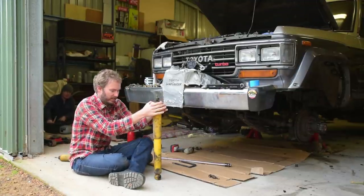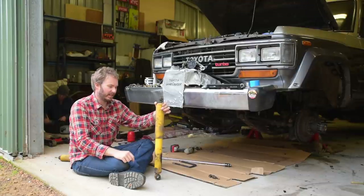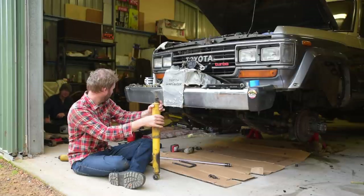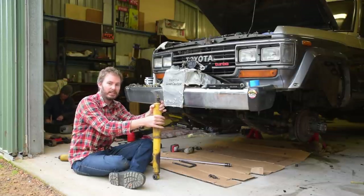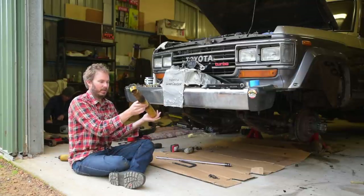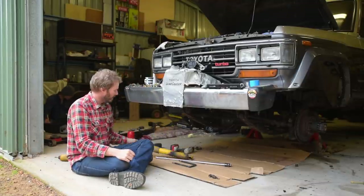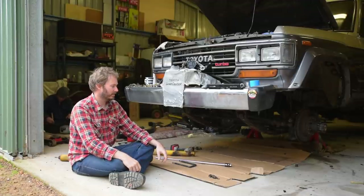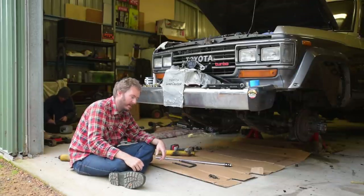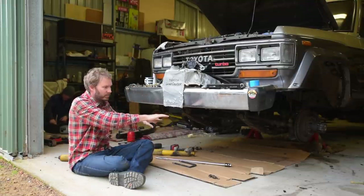Shock absorbers for the front of the 60 Series — pretty scummy looking, but not nearly as loose as the one from the back. Different brand to the back as well: they were blue back there, yellow at the front. Yeah, the ones at the back were the original Toyotas — eye on the bottom, in on the top. That sounds pretty bad. From here on it's very much like the back — we're going to get our two jacks under there, take the weight of the axle, and release the springs.